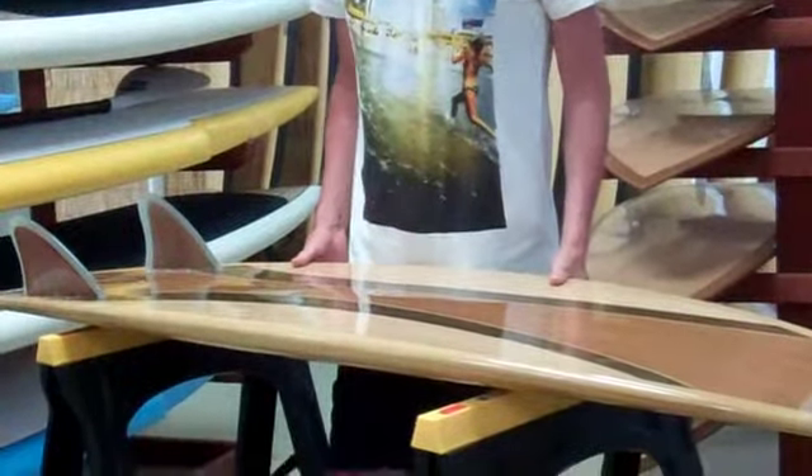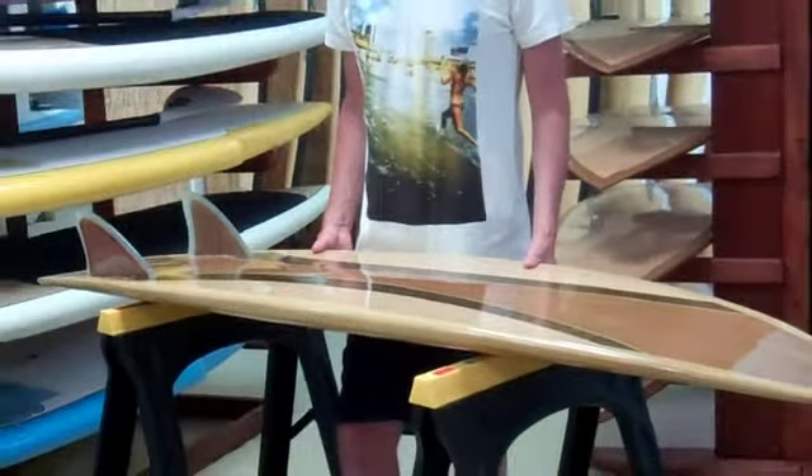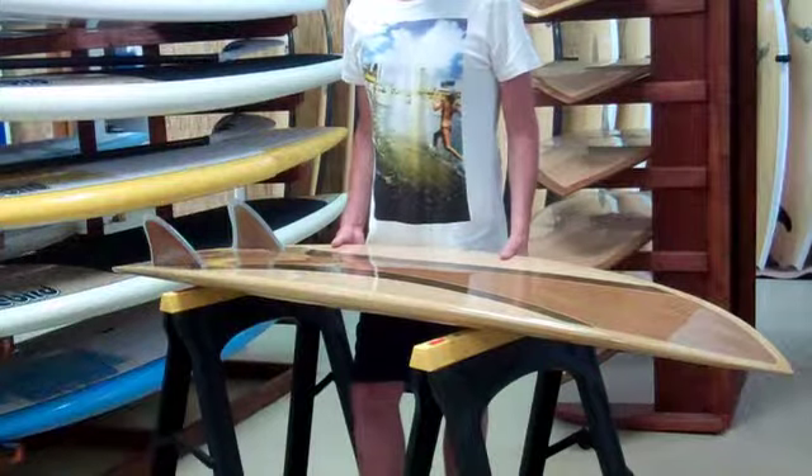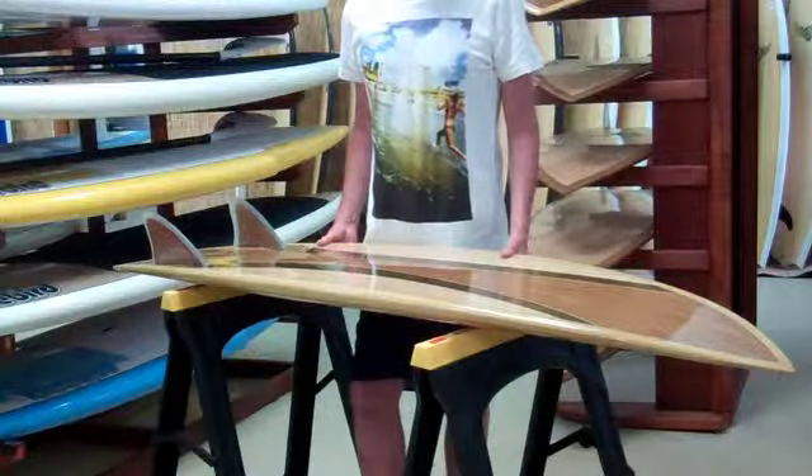It'll be a great board to get out there and have some fun on — small waves as well as down the points when it's barreling. You'll be able to pull in pretty quick. They turn easy, right from the grommets through to the experienced surfer.